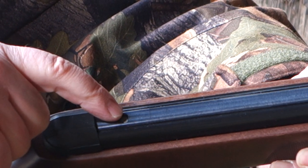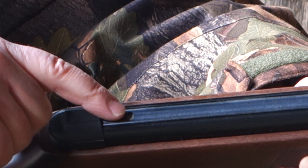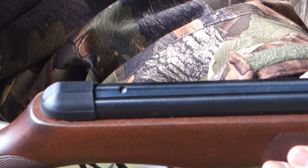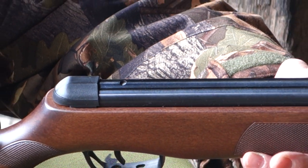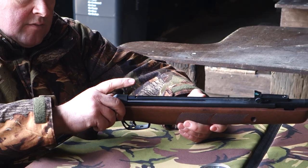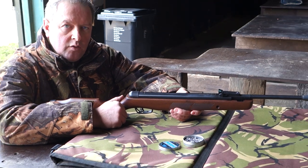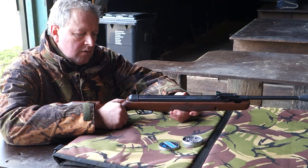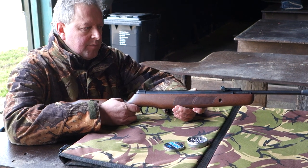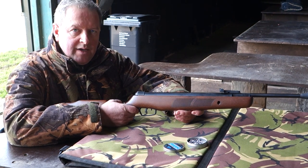You've got provision for an arrestor block or stud from the mounts on top of the cylinder. As a spring piston gun with a fair bit of recoil, as most do, it's nice to know you can stop the scope moving under recoil, which is quite significant on spring piston air rifles compared to even some live ammunition guns.